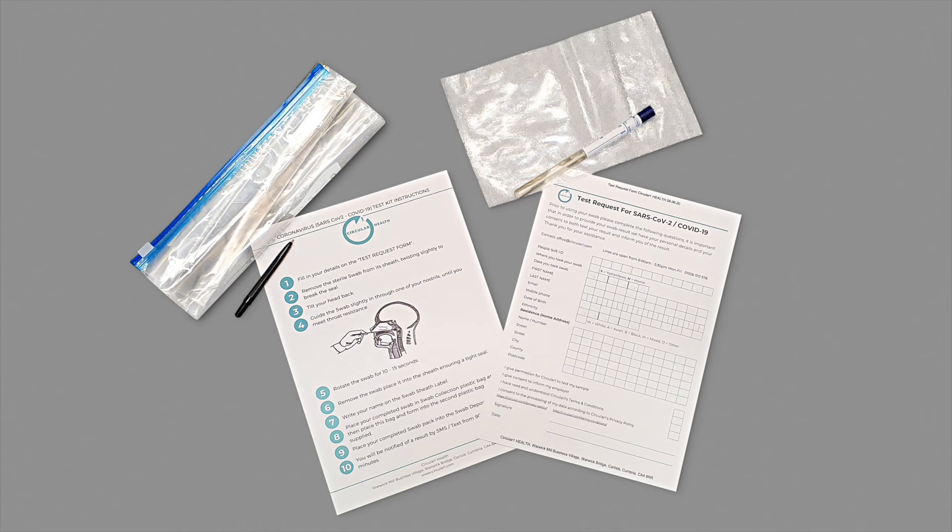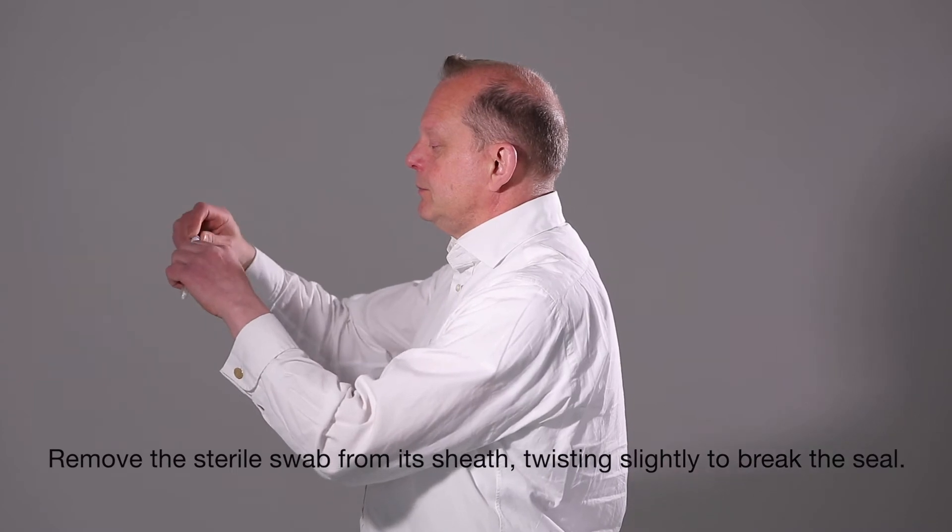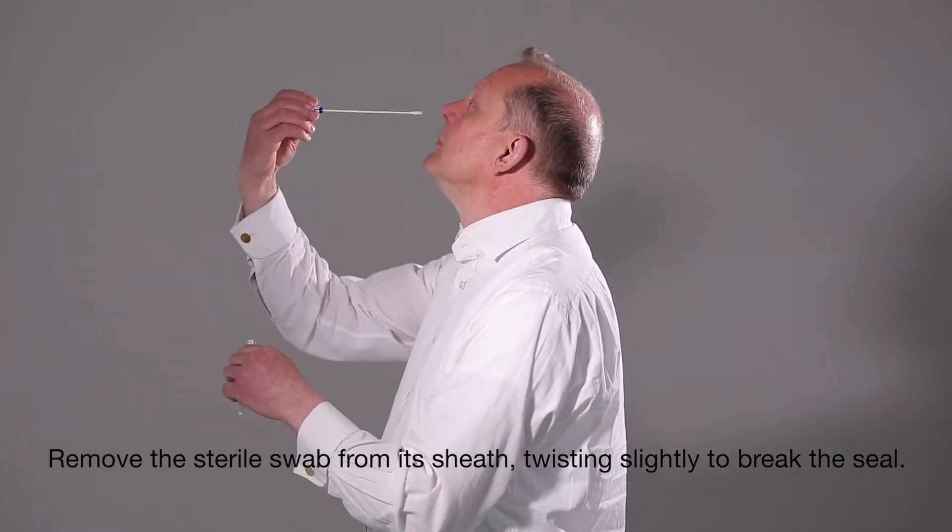Fill in your details on the test request form. Remove the sterile swab from its sheath, twisting slightly to break the seal.